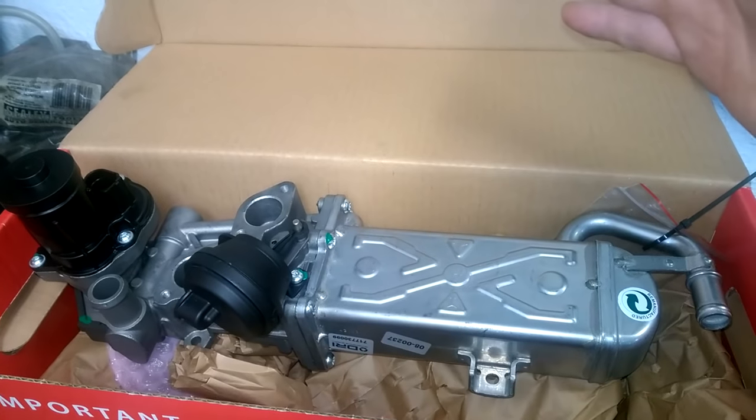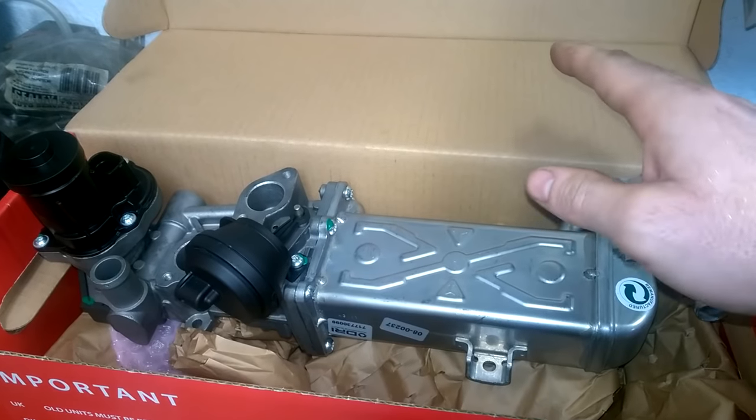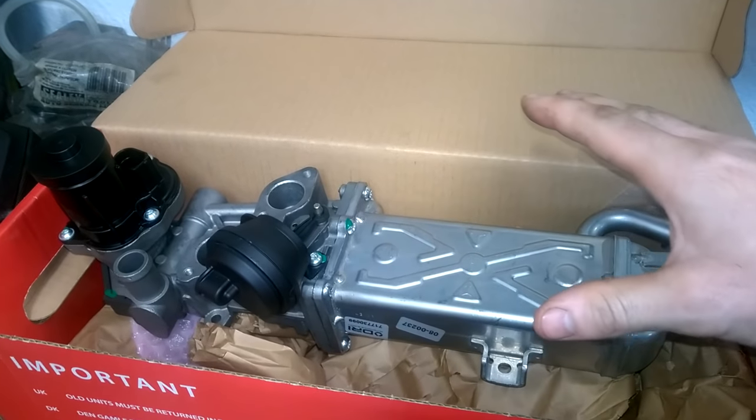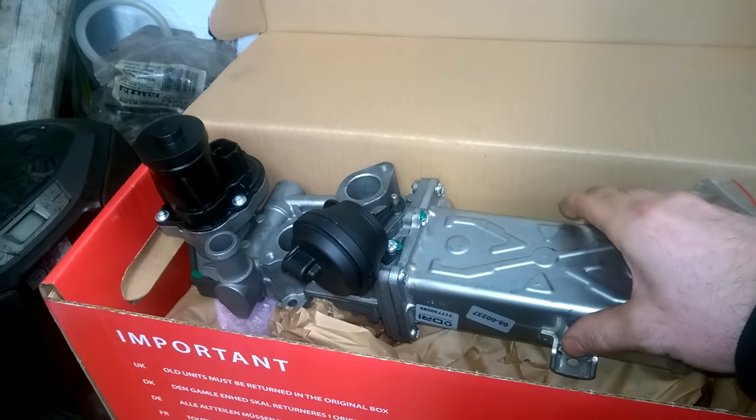In this video I'm going to be replacing the EGR valve in a Volkswagen. I'm working on a Volkswagen Jetta and the engine code is CAY. This is the new one here.